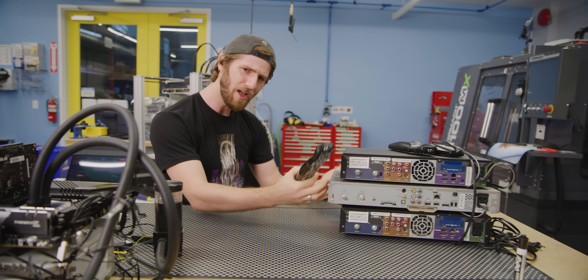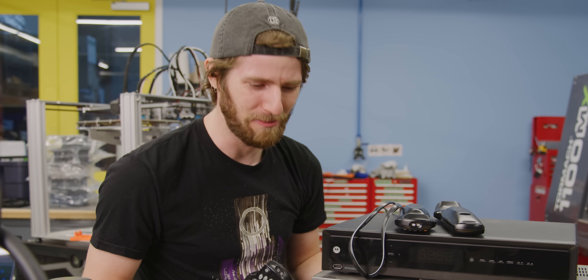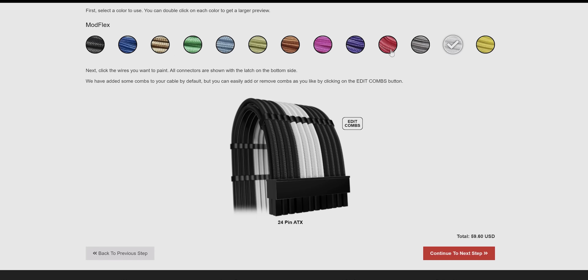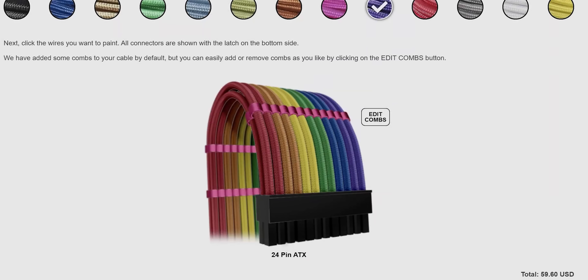Starting with this pile of broken cable boxes. Yup, this is gonna be interesting. Unlike our sponsor, CableMod — they're just cables, but they look fantastic. CableMod allows you to personalize the look of your PC with custom colored cables. Try out their configurator and get a realistic preview of your cables at the link down below.